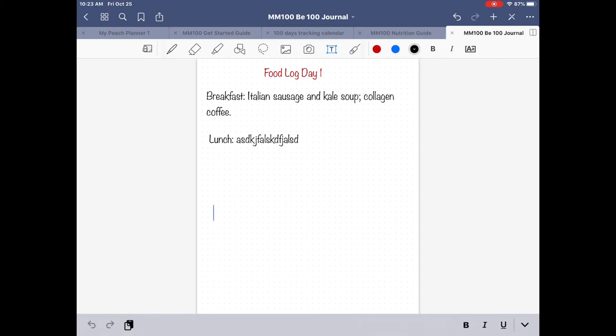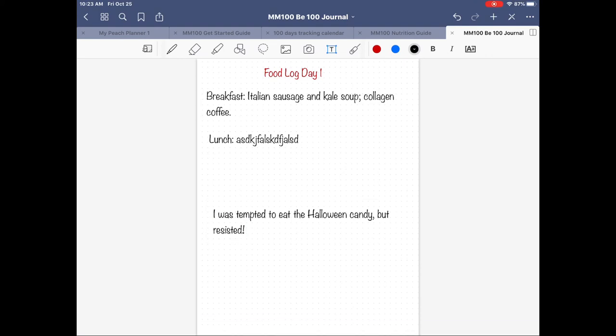With my food journal I always put notations at the end of the day — things like, it's right before Halloween and I have candy in the house, so I might write 'I was tempted to eat the Halloween candy but resisted, yay!' Or if I did eat it I'd write that down too and move on. I'm a real big believer in journaling about our food because many times we eat for emotional reasons rather than physical hunger. I wanted to show you how you can uniquely make this your own journal, food diary, and food log.